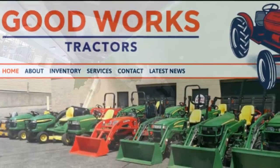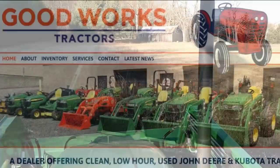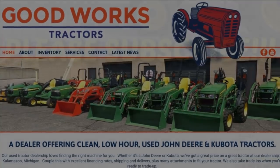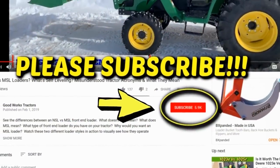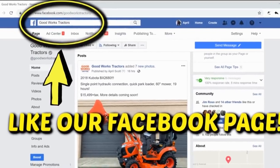Welcome to Good Works Tractors. From snow to mow, Good Works Tractors is the place to go. Shop GoodWorksTractors.com, subscribe to our channel, like our Facebook page, and stay tuned. Thanks for watching.